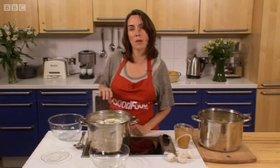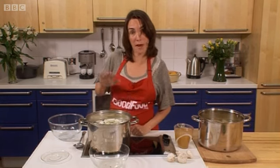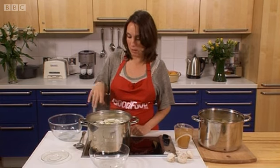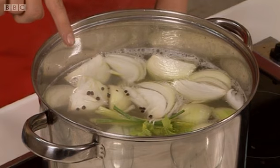Again, let that bubble away and just let it cook off. What you need to do is keep topping it up with some cold water as it cooks — you want everything to be covered and bubbling away. That's just about right here. You don't want it to boil too vigorously, just let it simmer off like that.